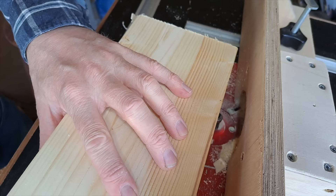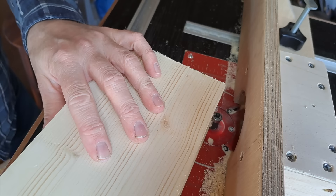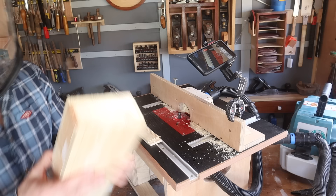If it doesn't work, I haven't lost anything. Be careful of tear out — do the long grain first, because then you can cover any tear out with a chamfer on the side grain. Take it nice and slow, and don't try and take it off in one pass if you're not comfortable.